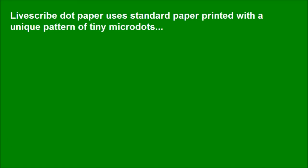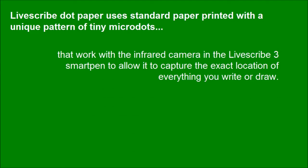LiveSquad 3 smart pen uses standard paper printed with a unique pattern of tiny micro dots that work with the infrared camera in the LiveSquad 3 smart pen to allow it to capture the exact location of everything you write or draw.